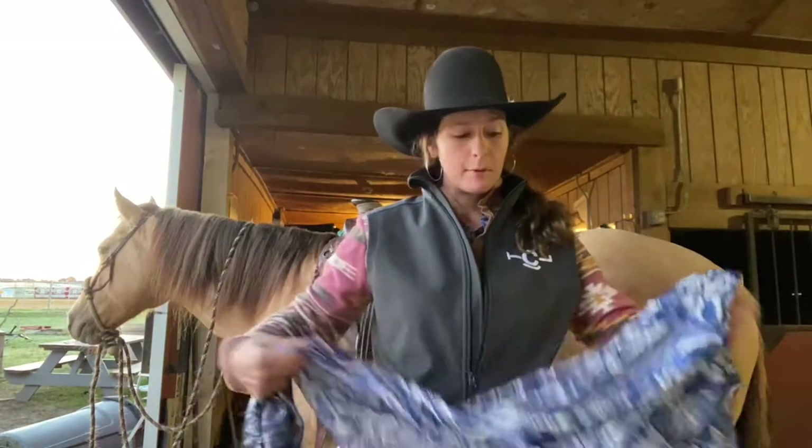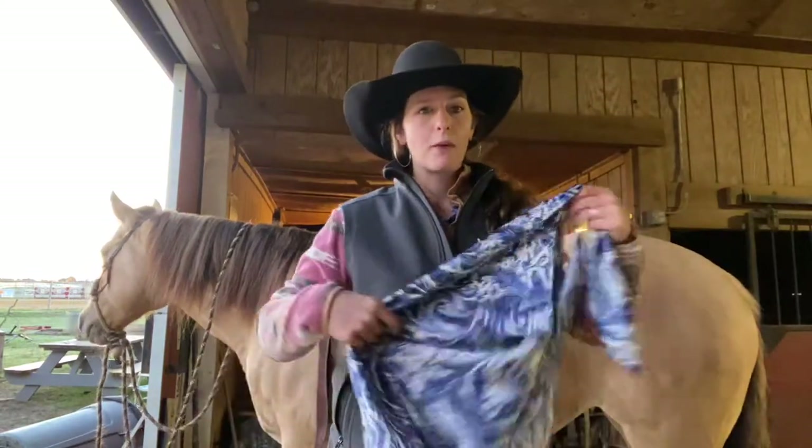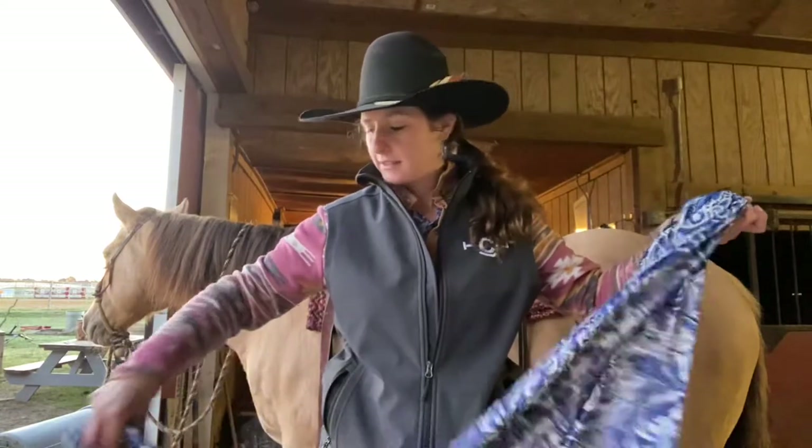A lot of people in North Carolina haven't used a whole lot of wild rags and they're coming into style, so I wanted to kind of show you guys how I like to tie mine.